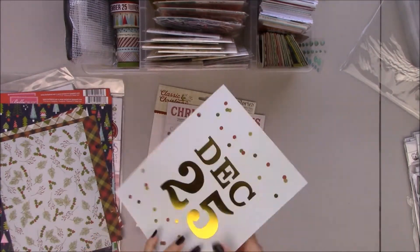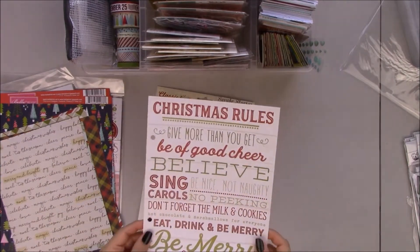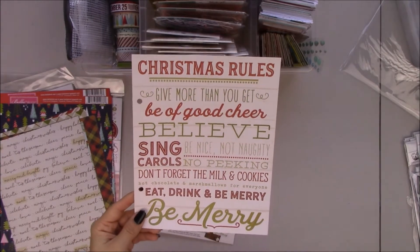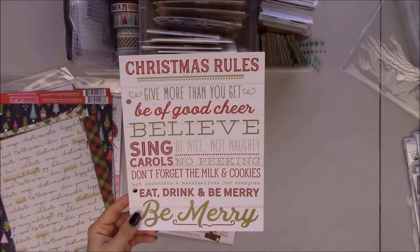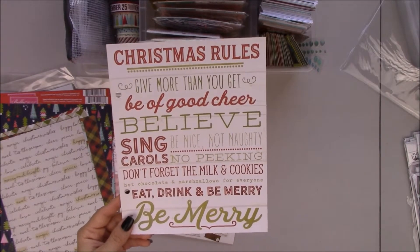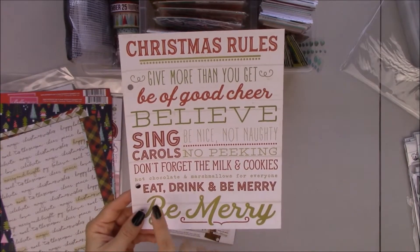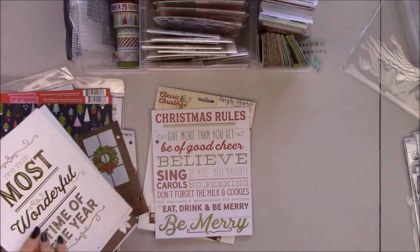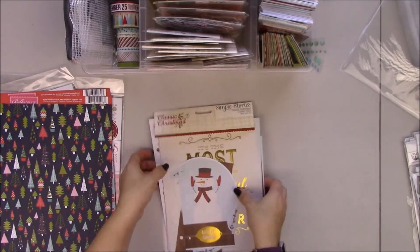December 25th — I can put this one right before it. Oh, I like this one. Christmas rules: give more than you get, be of good cheer, believe, sing carols, be nice not naughty, no peeking, don't forget the milk and cookies, hot chocolate and marshmallows for everyone, eat, drink and be merry. So that's what's in those Snap pages.